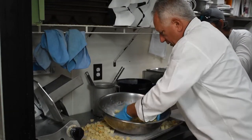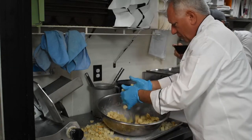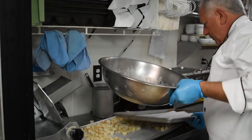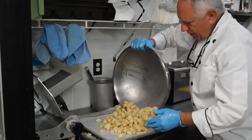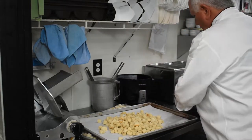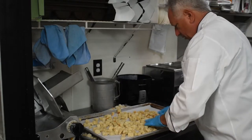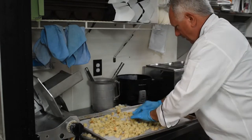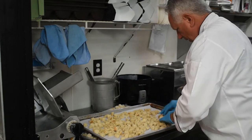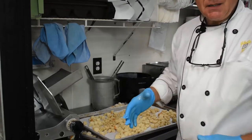You want the croutons just a little bit wet — see how I'm tossing them over and over? Now I'm just going to take them and dump them onto here. I like to put a sheet pan liner on here because our dishwashers work hard enough already, and cleaning cheese off a tray is not an easy task. We'll spread them out a little bit and hit them with some spices and put them in the oven.